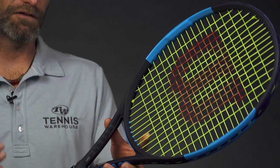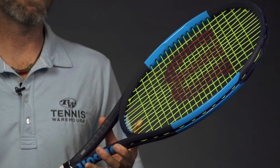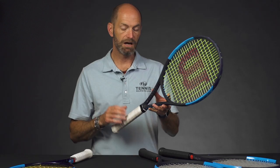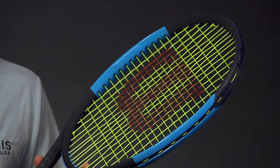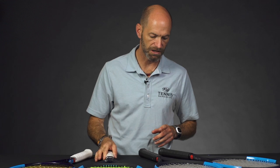It's got a firm beam response — 72 RA strung, so that's a 74 RA unstrung — and you would think that's a pretty stiff and brassy RA, but with the CounterVail we found plenty of comfort. We're able to put a poly in here with no issues, so you get the best of both worlds: the big power and spin from that nice crisp responsive frame, and then some nice comfort from the CounterVail technology. This one's 11.2 ounces strung up, four points headlight, and a 320 swing weight — great racket if you like big serves, big groundies, ton of spin, ton of power.